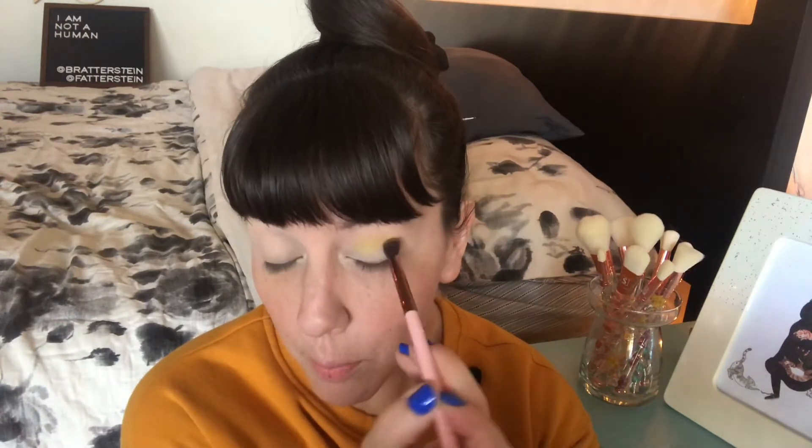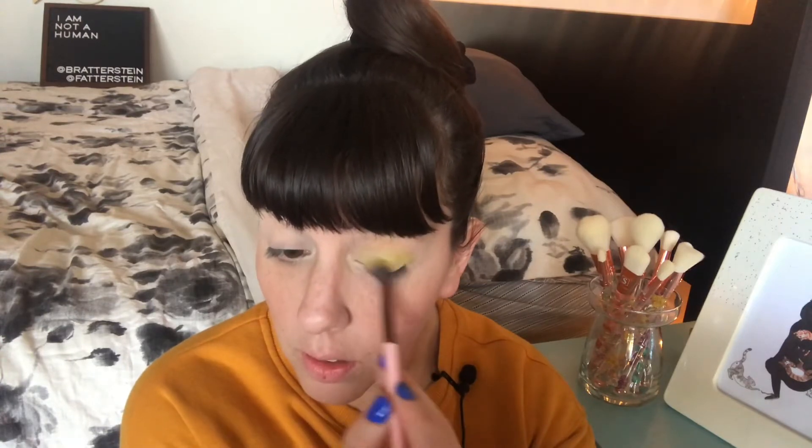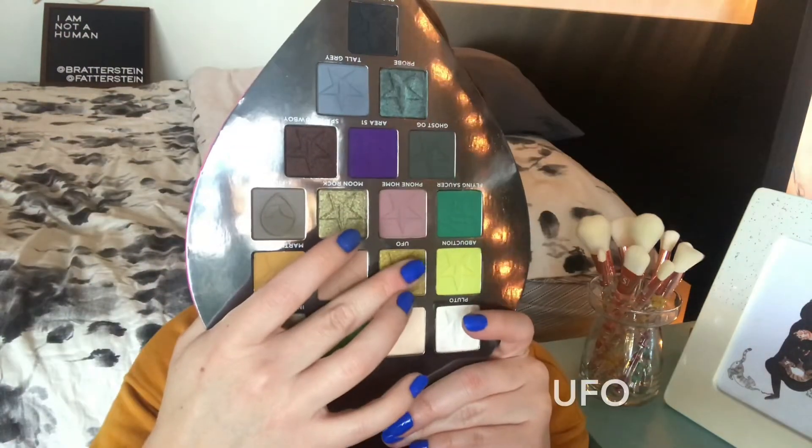Next is the shade Abduction, which is matte. I like to tap it into the crease first and then blend it out for max pigmentation since it is a nice light neon shade. This is the color I packed all over my lid for my green look — it goes on really sheer with the brush but with the finger it really pops. It's a nice lime color.